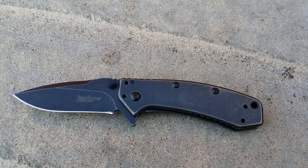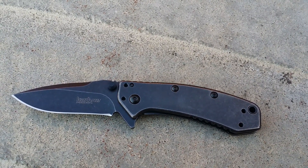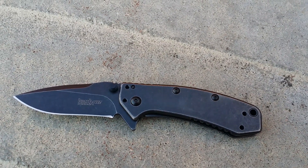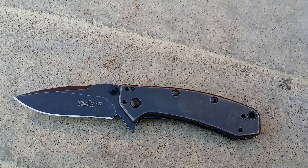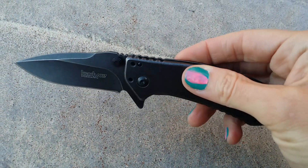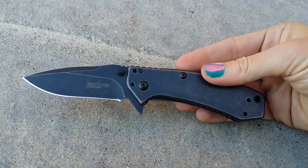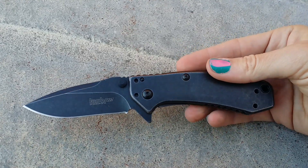The handle is 410 stainless with a black oxide blackwash finish, and your blade is stainless steel with the same black oxide blackwash finish. For all you Cryo lovers, this gives you just another choice for a black blade, black handle in the stonewash or blackwash finish. Thank you.